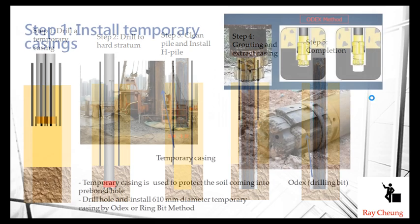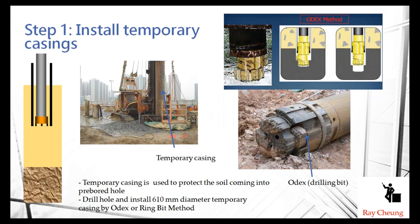The first step is the installation of the template casing. Remember, the template casing is used to protect the soil from collapsing into the hole during drilling — that means no soil will come in through the hole. The template casing will be drilled further down to the rockhead.